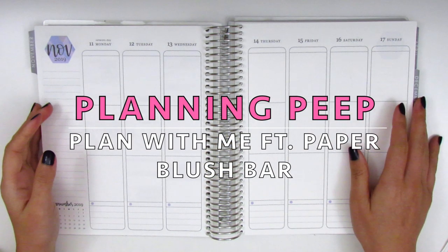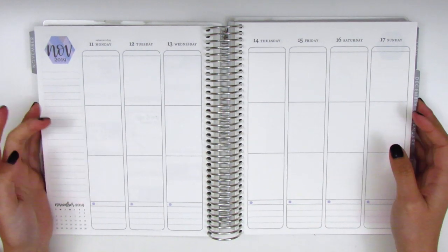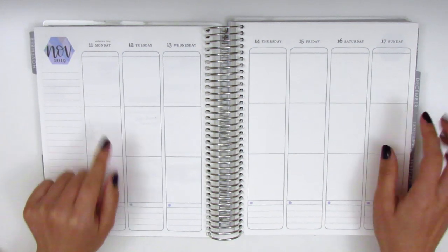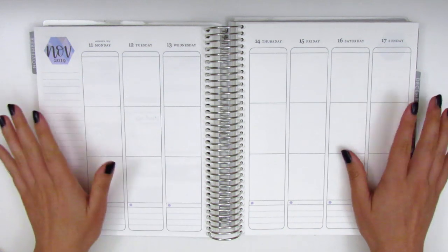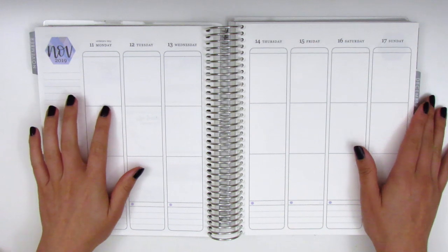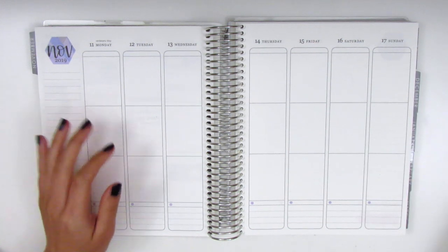Hi everyone, this is Sherry from Planning Peep, and welcome back to my channel. Today I will be doing my memory spread for the week of November 11th through November 17th. We are getting close to Thanksgiving and I still have a couple fall kits left to use before we jump into Christmas kits.